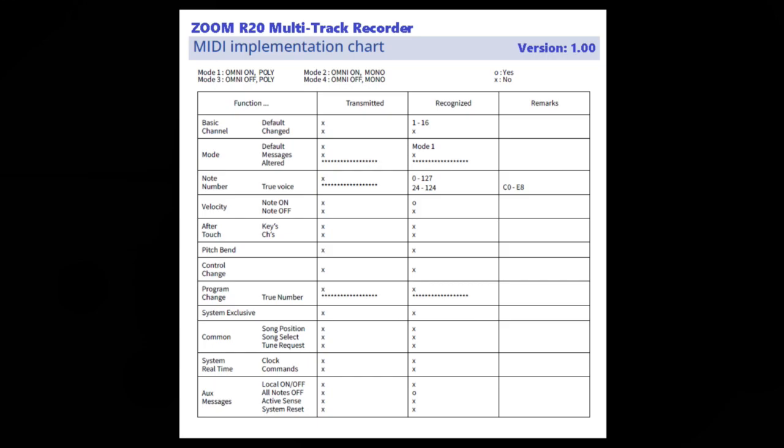Moving down to the mode function, it has three attributes: default, messages, and altered. The R20 does not transmit default messages, but it does recognize Mode 1, which is Omni-On Poly. It doesn't transmit or recognize any messages outside of that. The altered attribute — marked with an asterisk on this MIDI chart — means not valid or not implemented. So altered is not valid.